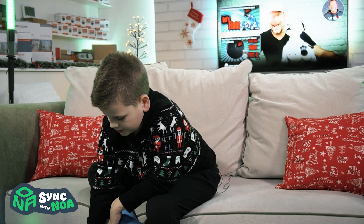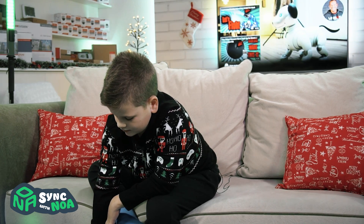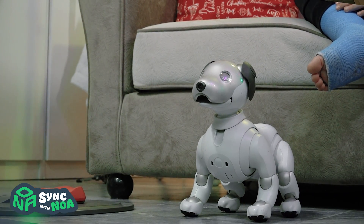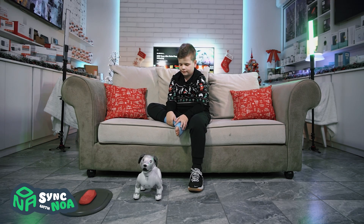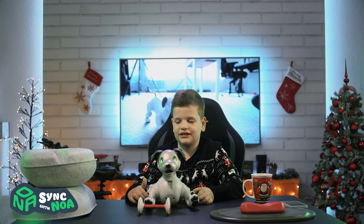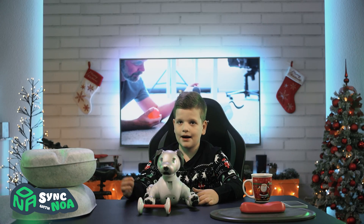Aibo, radio exercise! Finally! You enjoyed the tricks and commands Aibo did, and that's going to be it for today. Bye!